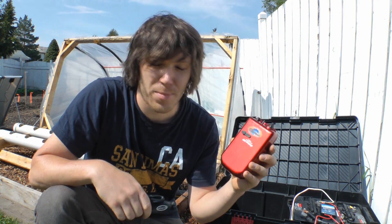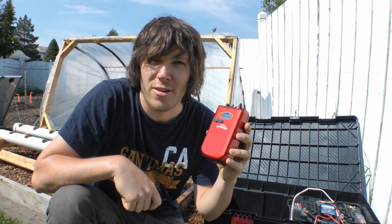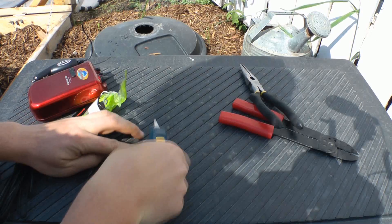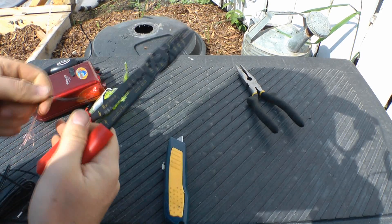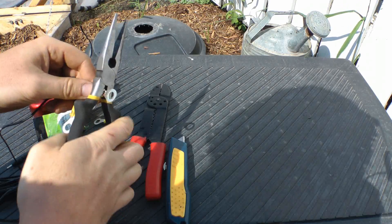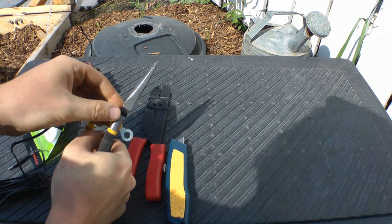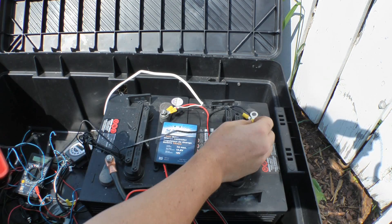Similarly, with the 12 volt air pump I can modify the cable so I can connect it directly to my battery, and this thing will be running 24/7 — hopefully it won't drain the battery. It's pretty loud, so I might look at something better quality, but it does work and it does make some bubbles.